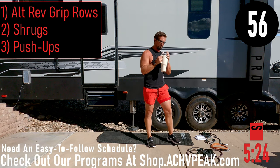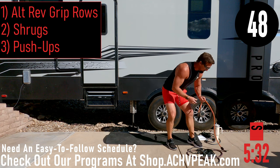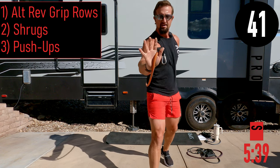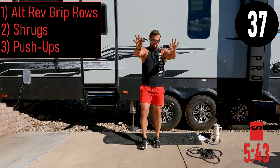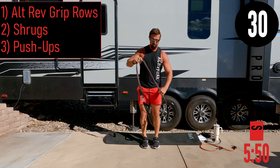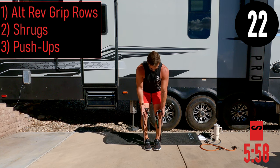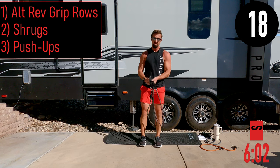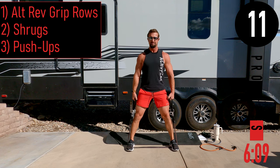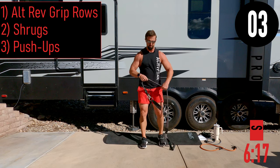Next circuit: alternating reverse grip rows, shrugs, and push-ups. If you don't want to do push-ups, you can do a standing chest press — I'll do push-ups every time. For standing chest press, hold the band so it doesn't pinch the skin between your thumb and index finger. For alternating reverse grip rows, palms face out away from you and elbows stay tucked in. For shrugs, stand on the bands with feet nice and wide to eat up those bands and make it tough. Keep that head up.